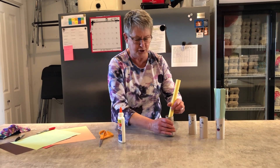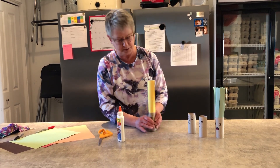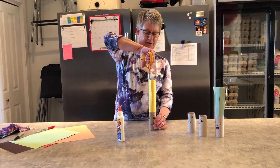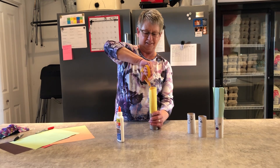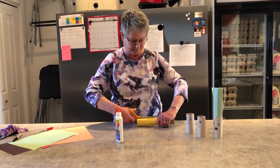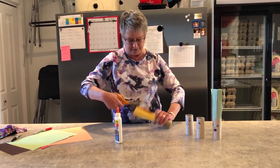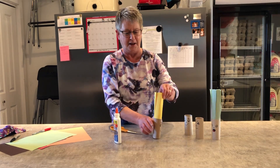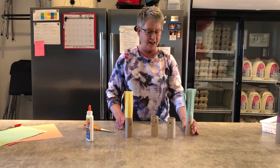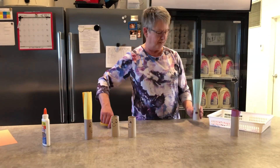Let it go loose and then take your scissors and make some crazy hair. Here's one I made earlier. So when you've got your crazy hair, you can actually take your little tube to the hairdressers and we can give him a trim.